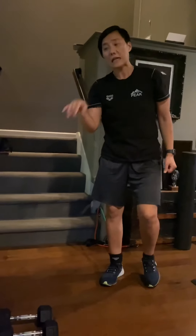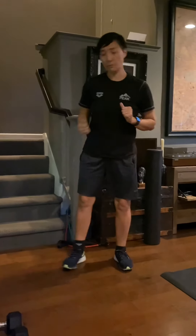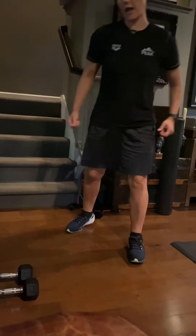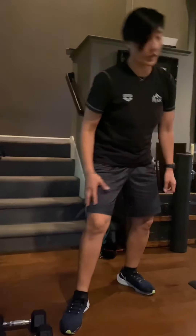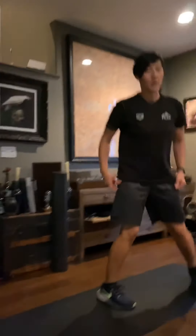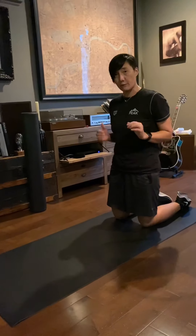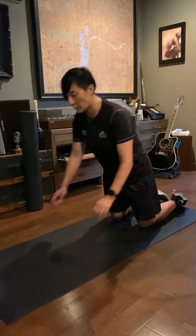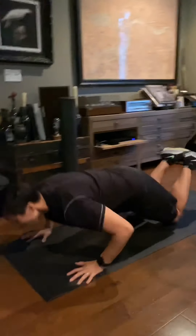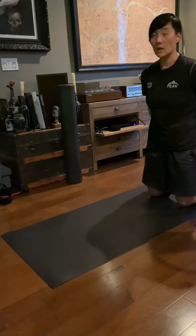So the lunge knee-high curl is 10 per side, and the wide squat squeeze overhead is 6 per side. Do it as slow and heavy as you can. The third exercise is explosive kneeling push-ups — make sure your hips stay flat, don't stick your butt out. You go forward and push out.